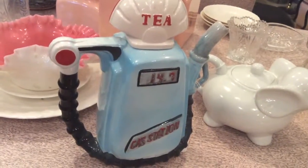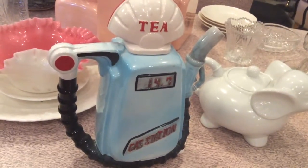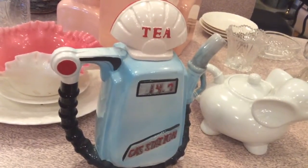This is a video on our character teapots. The first one is a gas pump teapot. It is $15 and it's in great shape. It is more for looks than use. The lid is loose and we don't want that to come flying off as you're pouring.